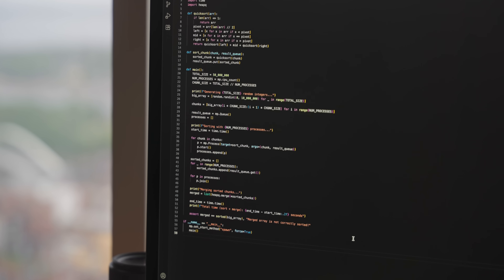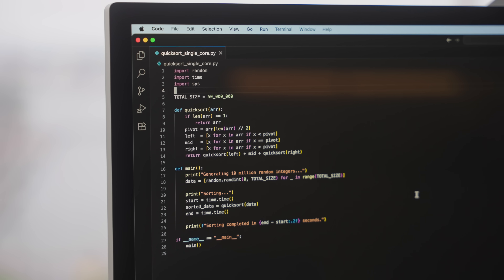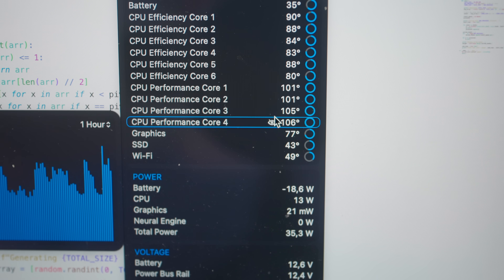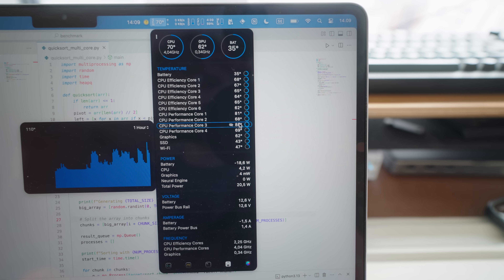I also tested how quickly each chip can sort 50 million random parameters — this showcases perfectly how the absence of fans affects multi-core performance. I have two versions: a multi-core quicksort that splits the array into chunks based on core count, sorts them individually, then merges; and a single-core version. With the multi-core program, all performance cores get super hot — over 100°C. With single-core, only one core gets hot at a time, and the Air can just switch which core handles the task whenever the current one gets too hot.